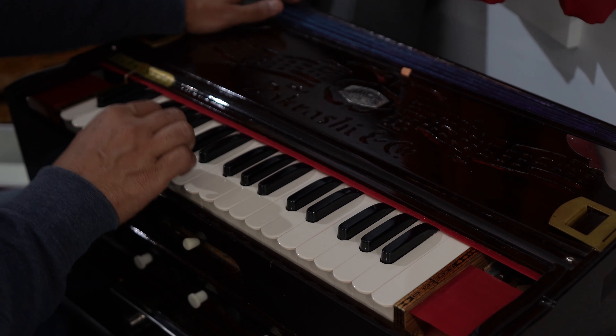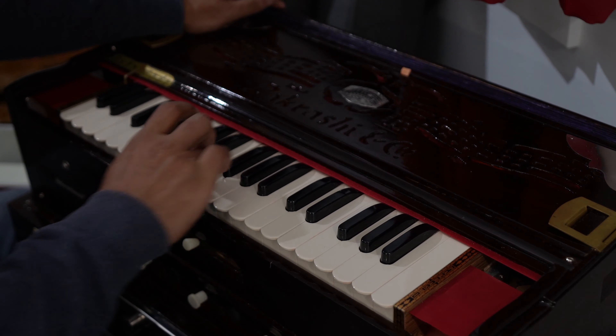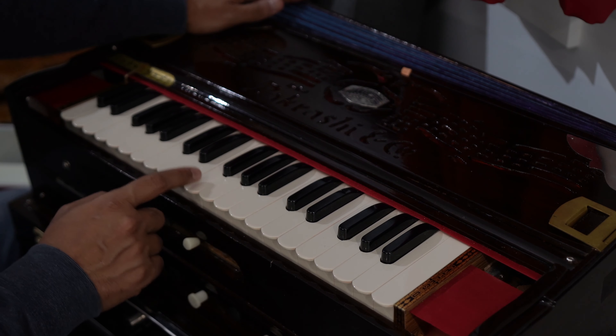Let's play on the first beat. On the reverse, three times this one, one time on the Maharisa.